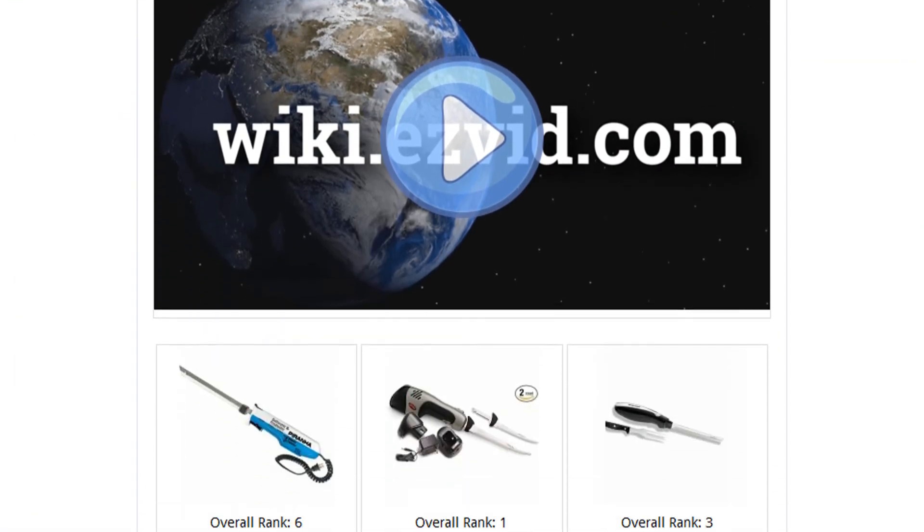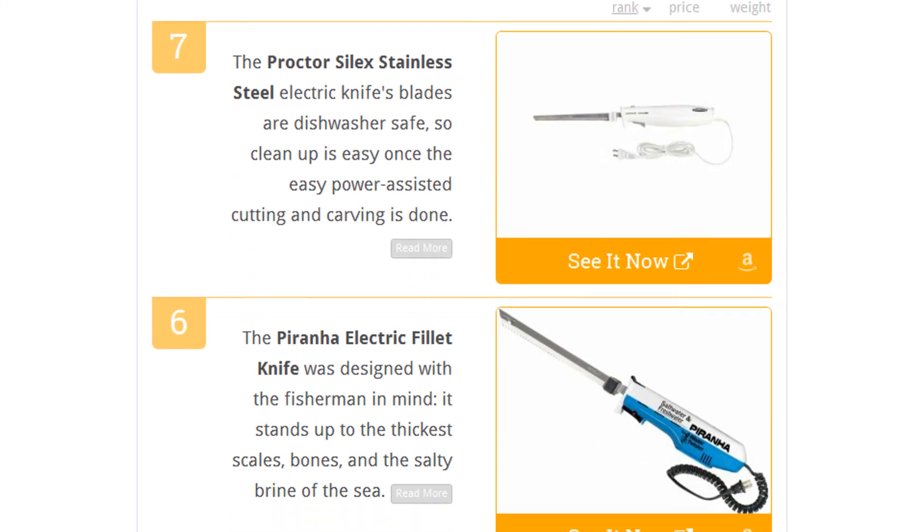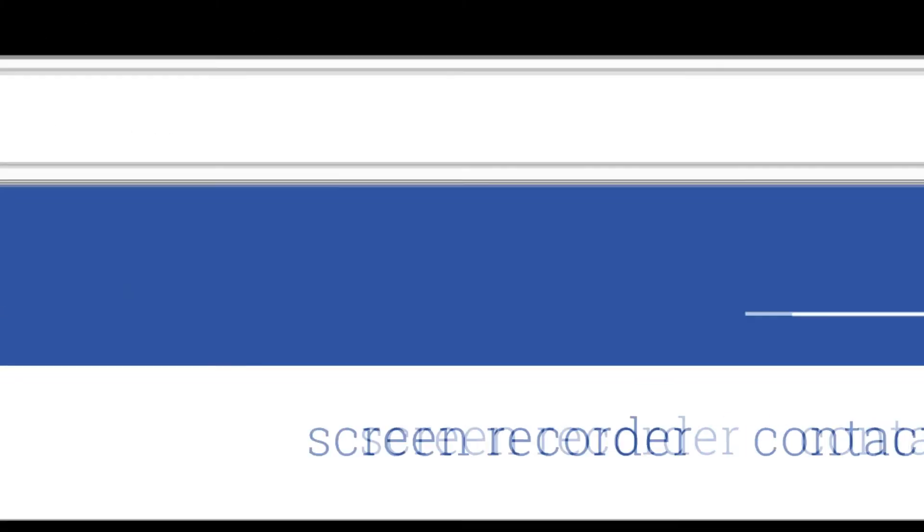To see all this stuff, go to wiki.easyvid.com and search for electric knives, or click beneath this video.